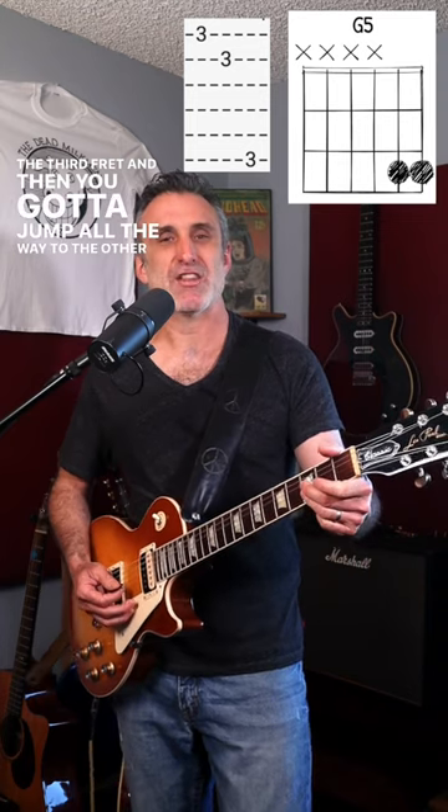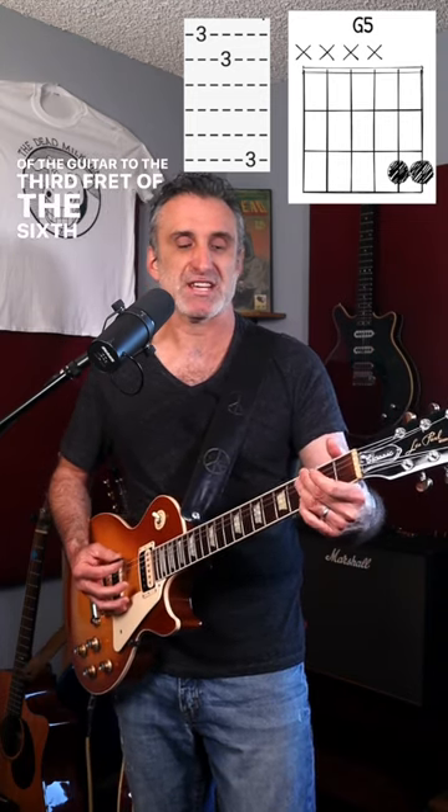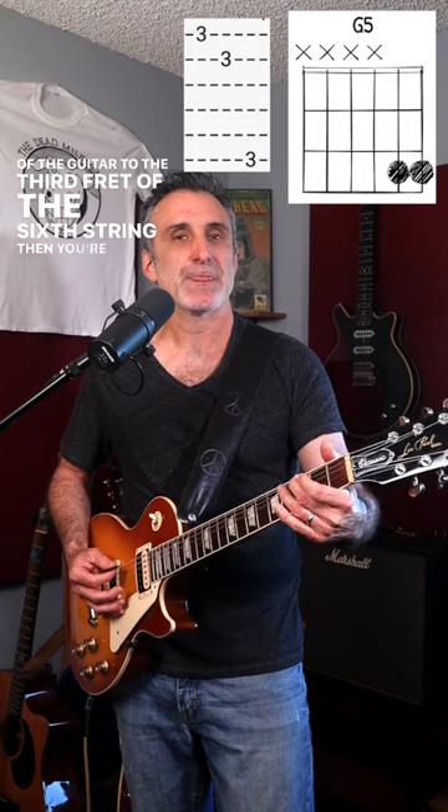Then you've got to jump all the way to the other side of the guitar to the third fret of the sixth string. Then you're going to play that one note that's not palm muted — the third fret of the fifth string — and then you're going to go two, three on the fifth string back to palm muting.